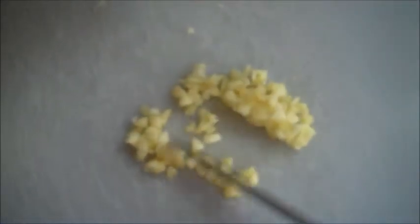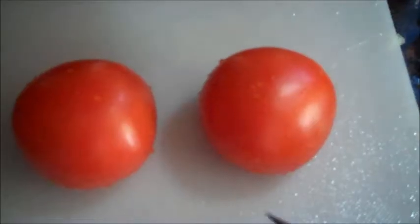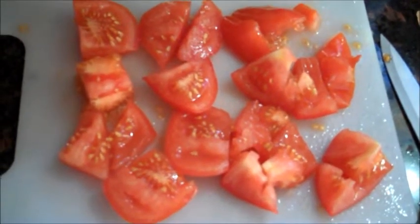First thing we're gonna do is chop the garlic. The garlic is now cut. Now to cut the onion. The onions are cut now. Cut the tomatoes but wash them first — wash them. Now the tomatoes are cut.